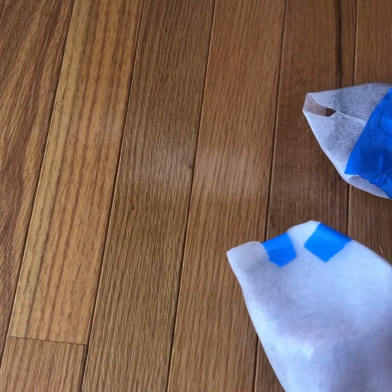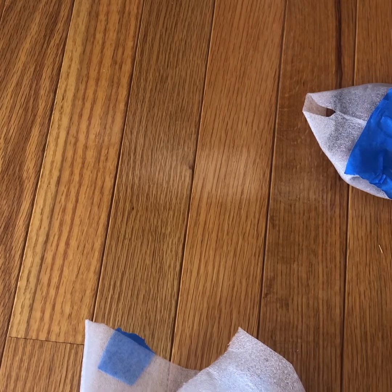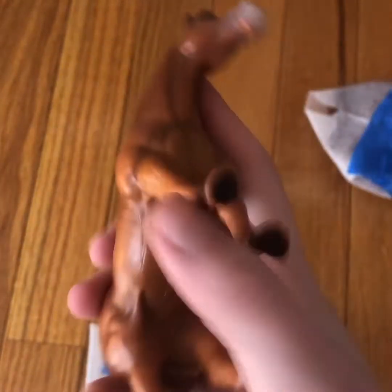I am very excited for this one — oh my gosh! She is so pretty. I think she is from 2000, so she is 21 years old. I can't believe it — she is so pretty and detailed.